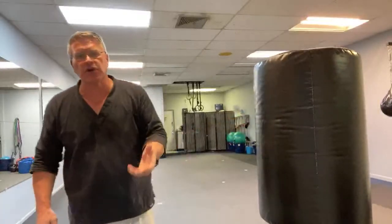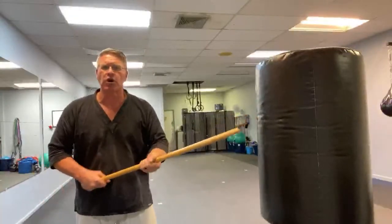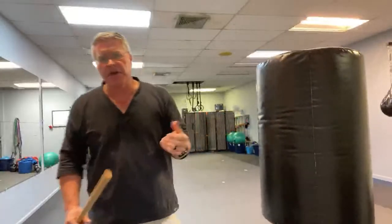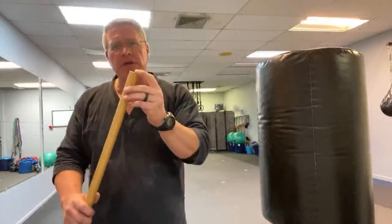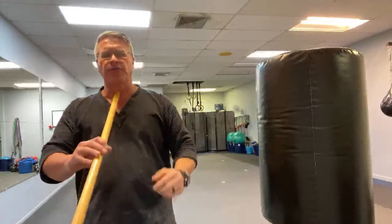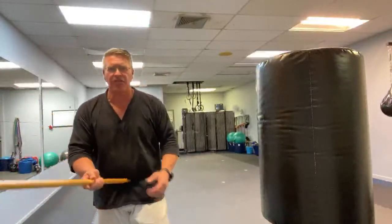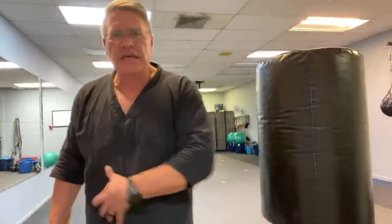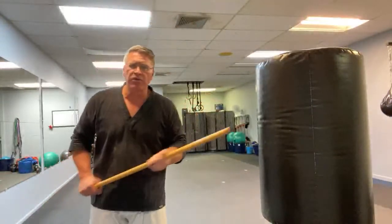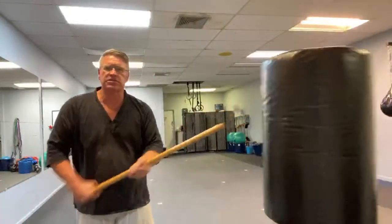How many thrusts can you do in a few seconds? A whole bunch. You would thrust until he's no longer a threat - push him back two, three, four, five, six times - and think about what your targets would be: the nose, the teeth, the eyes, the jaw, the throat, the solar plexus, between the belly button and the private parts, down into that thin fascia of muscle that keeps your guts in. You're using hard wood with your whole body behind it against soft flesh, keeping it simple.